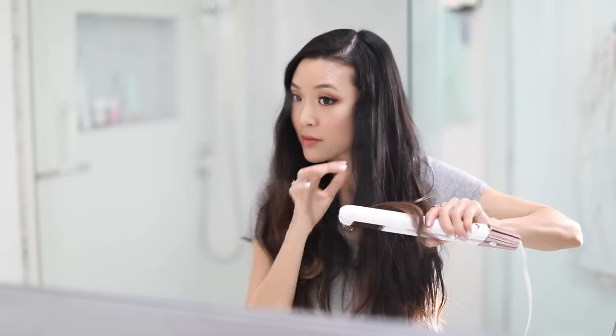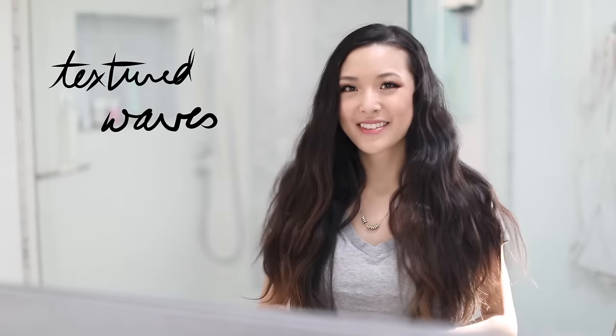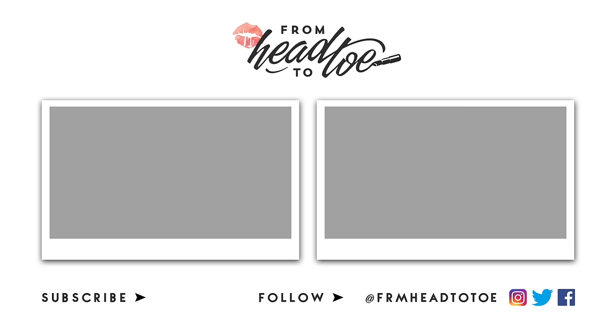If you're interested in the Single Pass Luxe, I have a link down below where you can actually enter your email for a chance to win one, or if you're planning on purchasing you can use code JCSPLUX to get the Single Pass Compact for free along with your order. Hope you guys enjoyed watching! Don't forget to hit that thumbs up button if you'd like to see more hair tutorials in the future. I'll see you guys in the next video!